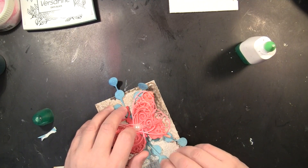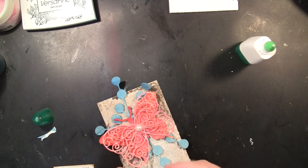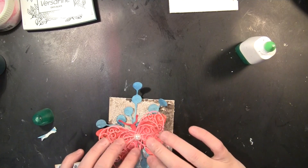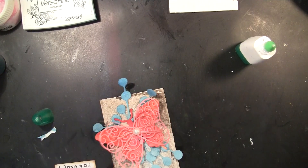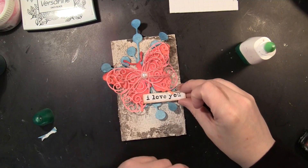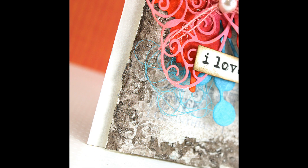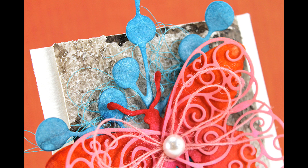Adding lots of textures and layers and mixing up the different mediums — from sprays to texture paste to inks — is really easy and really fun to get a different look to your card. You could also do this in an art journal or on a canvas. Here's a look at that final card, mounted to my note card, with close-ups of the great texture created with the texture paste, stamping, and sprays. I also added a little bit of thread glued behind the butterfly for even more texture and to pull out that turquoise color from the leaves.